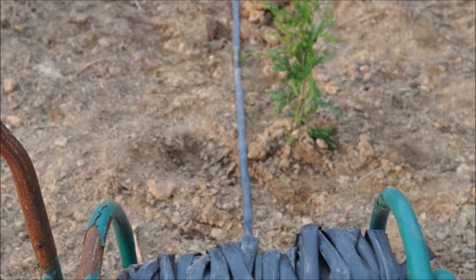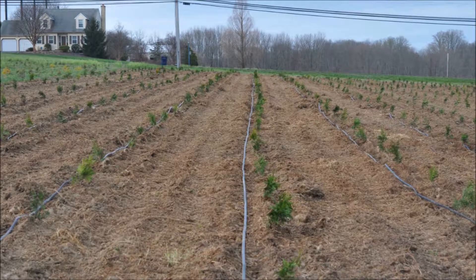Whenever we plant trees in mass or in groups of 10, 20, 30, or 40, we always put an irrigation system in because it's the most critical point in growing a tree. If a tree doesn't have adequate moisture, it will die.